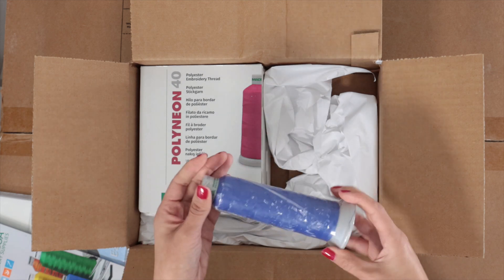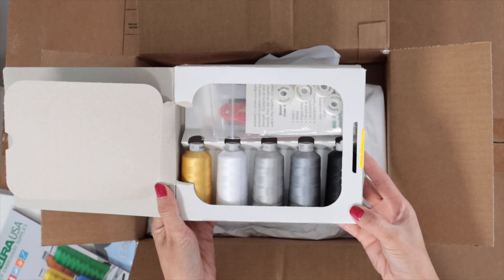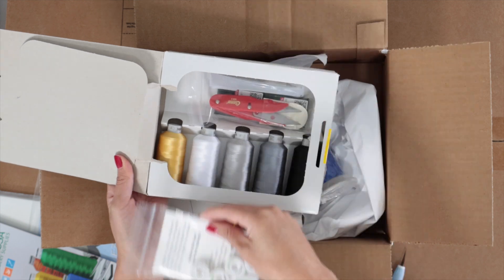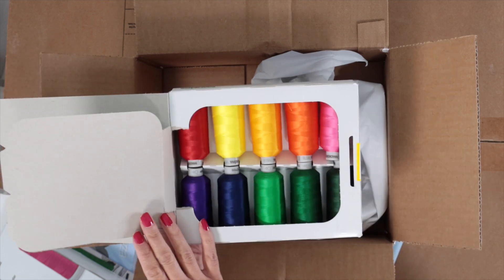Here is a spool of blue thread. Now I'm going to open this box. Here you will find spools of thread, bobbins, thread snips, and needles. Finally, in this box you will find more spools of thread.